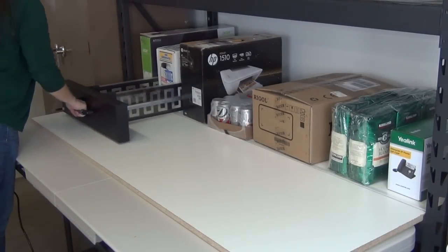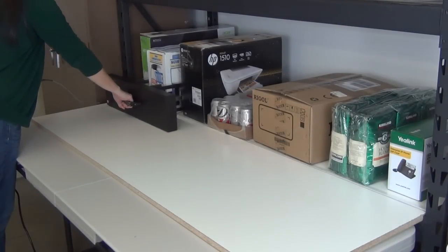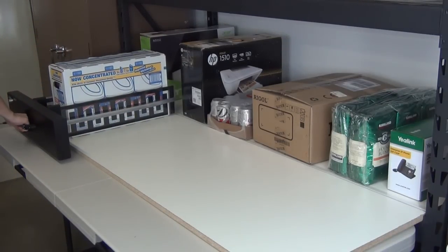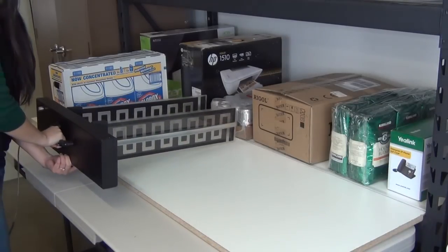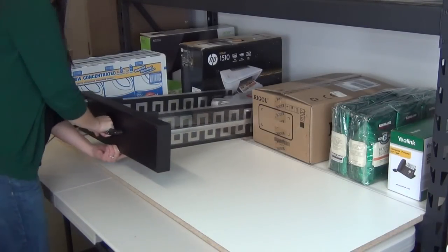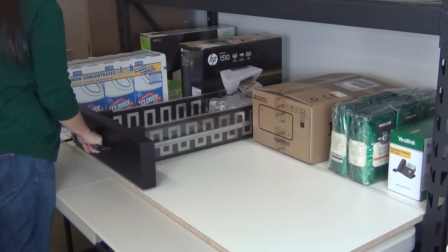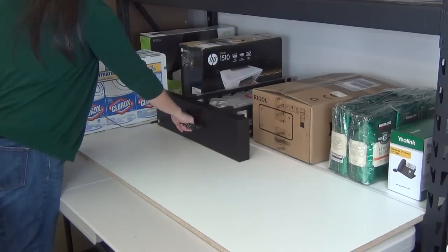Grabit's electroadhesion technology introduces compelling cost savings in case picking and box handling. As this early Grabit prototype shows, broad ranges of cases and trays can be handled with thin dual grippers while enabling very high storage densities.